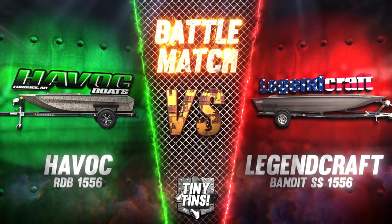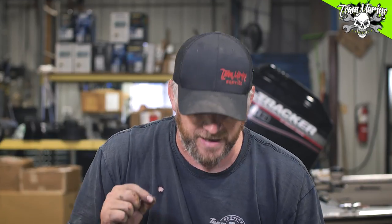Tiny Tins is starting now. We've got the Havoc RDB 1556 and we have the Legend Craft Bandit SS 1556 — like 'Smokey and the Bandit.' So we've got two competitive boats here.